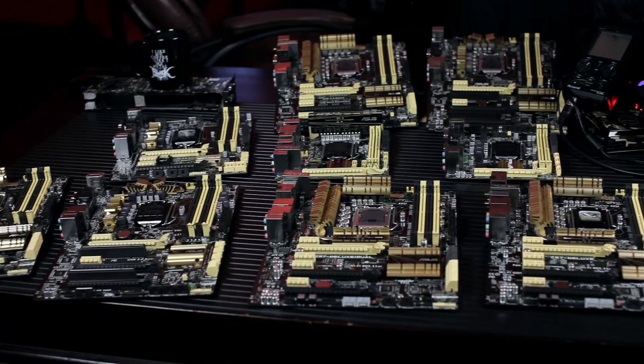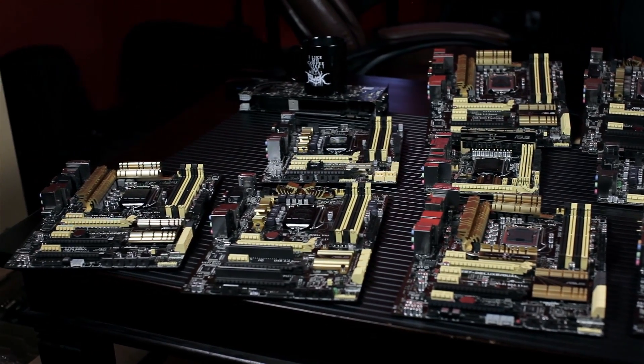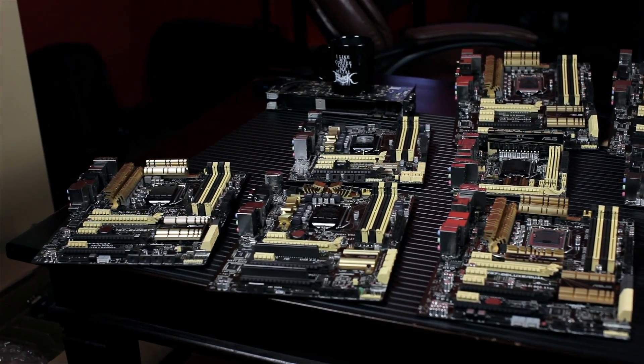Ready to jump in and talk about Z87? Let's break it down. We've essentially gone through a brand new platform launch. We've got an entirely new chipset coming to market. Z87 essentially is replacing the previous generation Z77-based chipset, and it's a performance mainstream chipset. So we're not talking about something that's going to be replacing X79, which currently exists in the marketplace.